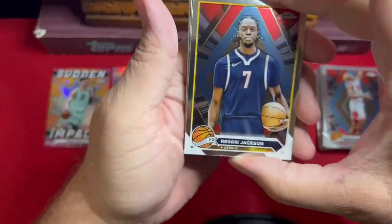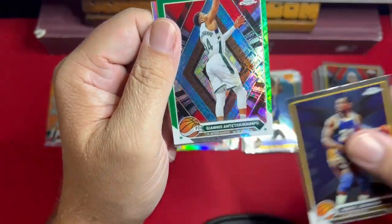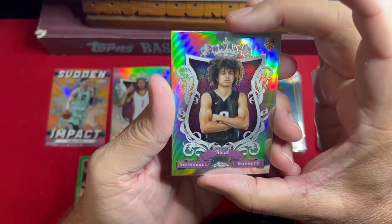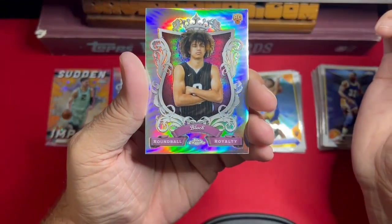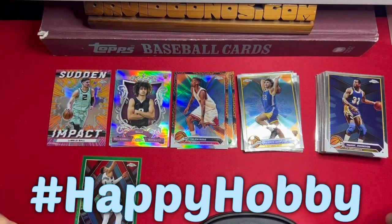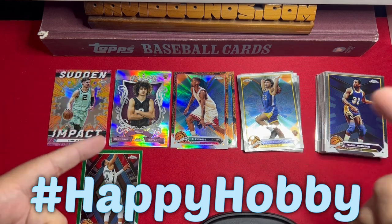Now the final pack with Reggie Jackson — looks like his high school team picture. Magic Johnson again, we're on the doubles. We got a green — the back one's a rookie: Giannis on the green, color match. Then we got a rookie — another royalty. At least it's Anthony Black, who's gonna be a big deal this year compared to last year now that Markelle Fultz is gone. That's what I got on two Topps Chrome hangers — a lot of rookie cards, did not get the Wembanyama. Let me know what you think in the comments, and whatever you do, have a happy hobby!